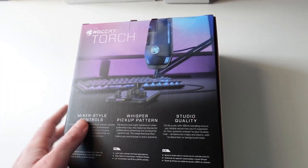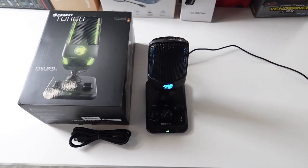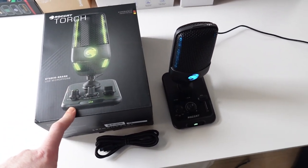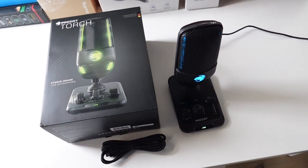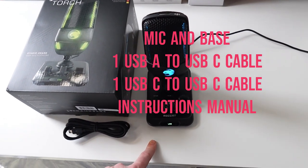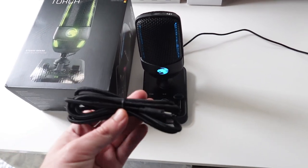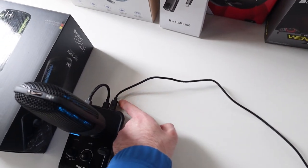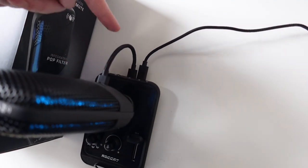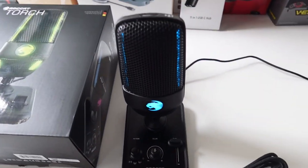Let's open this up and see what we get inside. So I took everything out of the box. We also had a quick setup guide manual. Inside the box was the unit itself — the microphone was already attached to the mixing base. We had a USB-C to USB-C 2-metre cable for your PC, but they also include a USB-C to USB-A, which I'm using right now. We also had a tiny USB-C to USB-C that plugs into the back to connect the mic to the base.